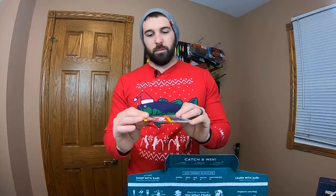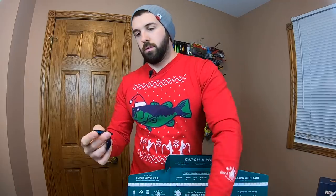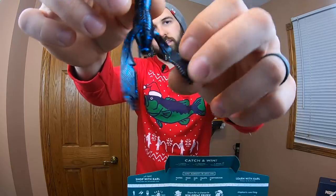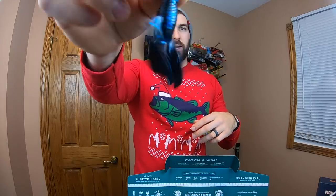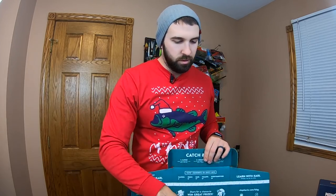Another thing we can combo with that, and also another craw pattern, is these Big Bite Baits. A little less action on the claws — it doesn't have the lip on the claw that the Strike King had, but still lots of action. We're straight black and blue here, so again for muddy conditions and stained waters. Most of the time on the Grand River and my bigger river waters for smallmouth and pike, I'll be flipping black and blue stuff all day.